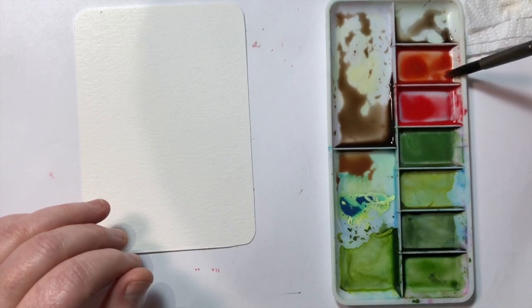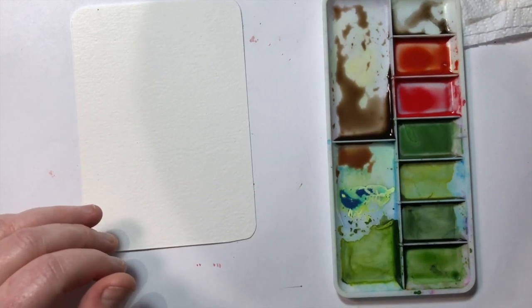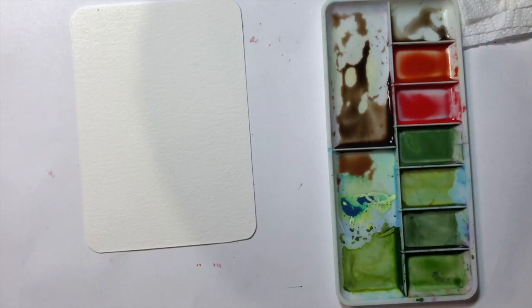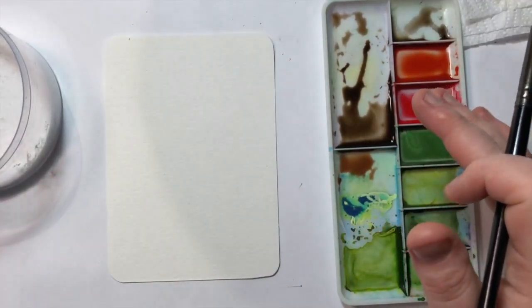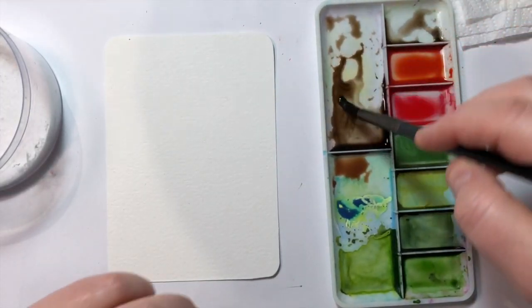You'll also want to have handy your table salt and a piece of kitchen roll to dry off your brush, because you don't want your brush to be too wet. If you're adding paint too wet to the page, the salt doesn't work as well. I'm getting those things organized and taking the lid off my salt so I'm really ready.